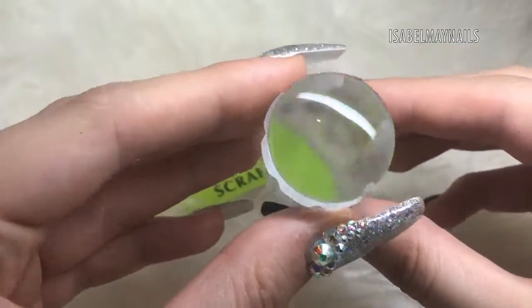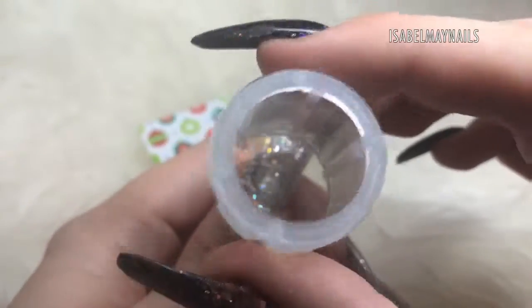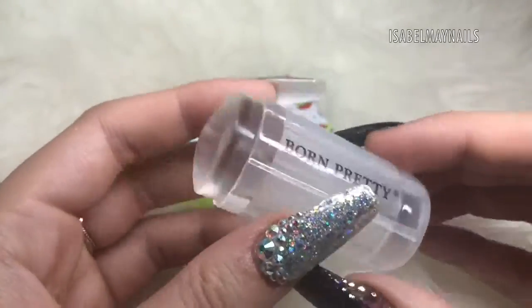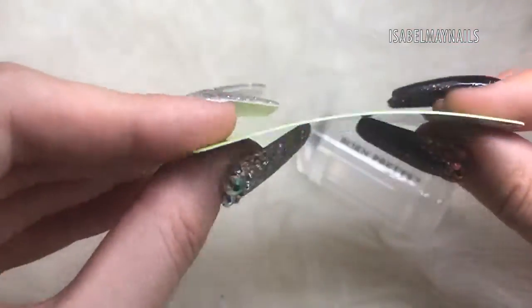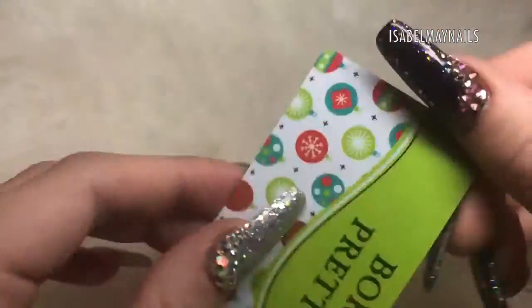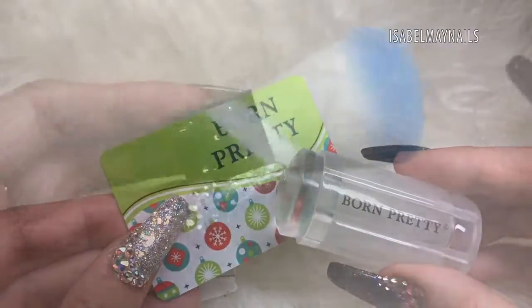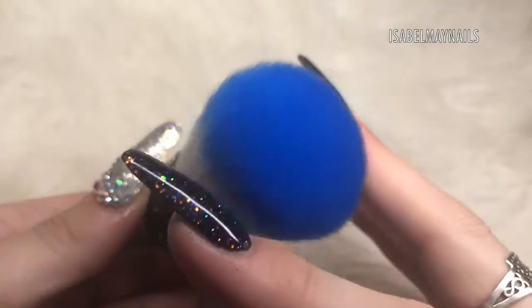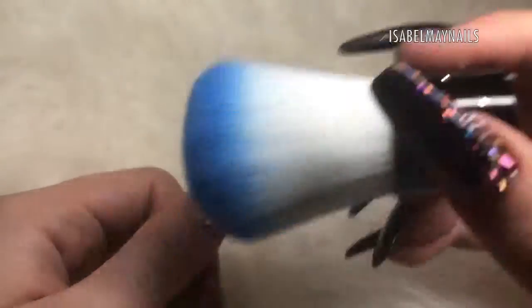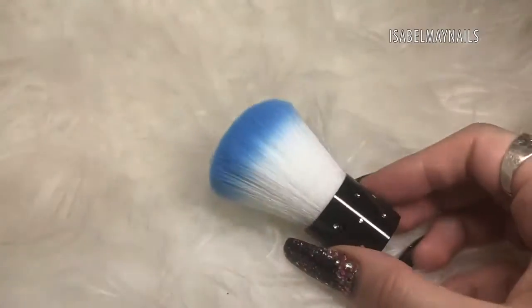As most of you know, I love stamping, and this is one of my favorite stampers — the Born Pretty clear stamper. You also get a nail scraper, which is one of my favorite scrapers; I love the flexibility of it and it's also from Born Pretty — a really affordable way to start stocking up on nail art bits. I've also included this handy brush — it's great for getting chrome pigment off your nails, any dust, and it's super soft and blingy.